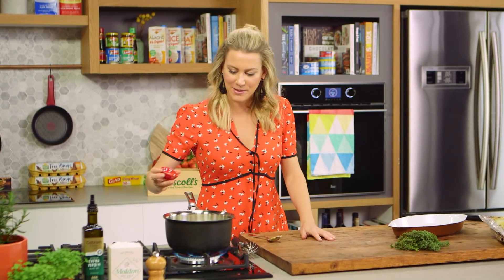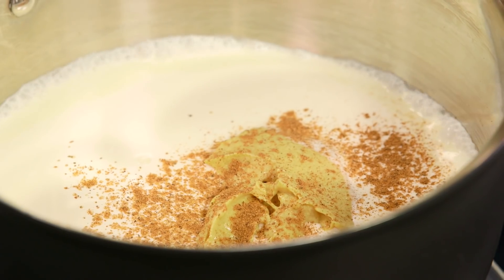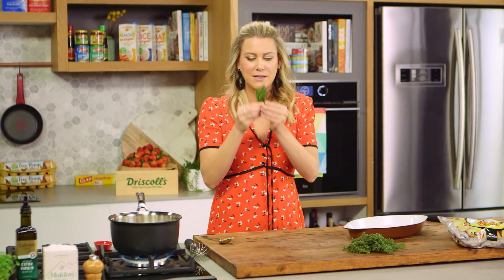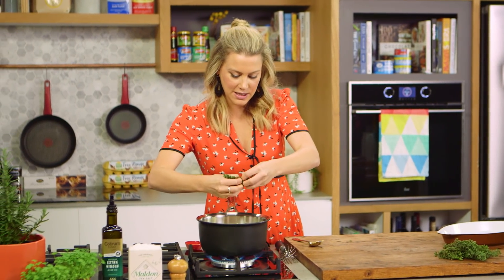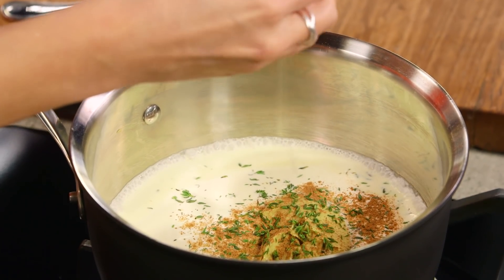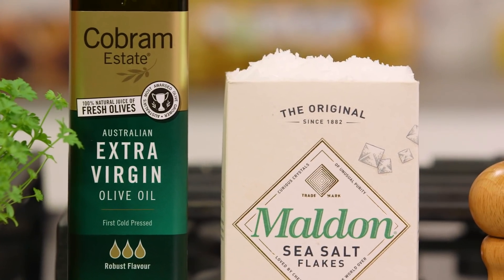Now some nutmeg — all very classic flavours that go with a potato gratin. A generous pinch of that, along with some thyme. Look at this thyme, how beautiful and fresh it is. It smells so amazing. I'm going to pick three or four sprigs — just the little leaves — and gently pick them directly into the cream. I'll season with just a small amount of salt because the mustard is slightly salty and we're also going to be adding some cheese.